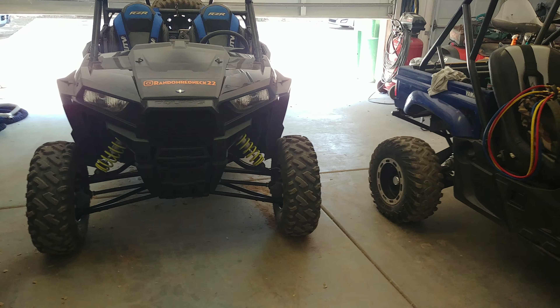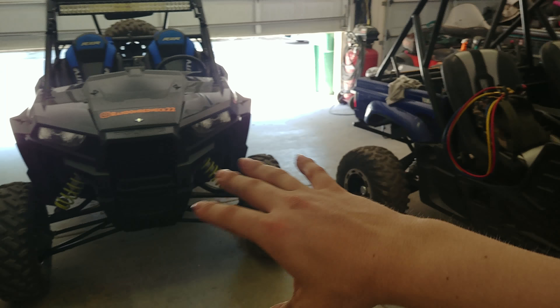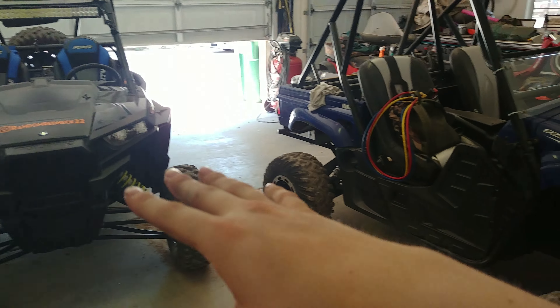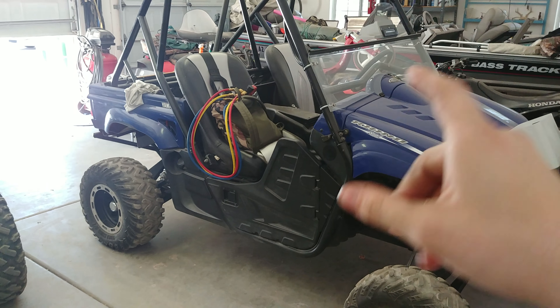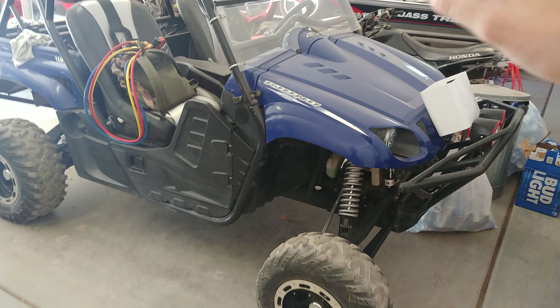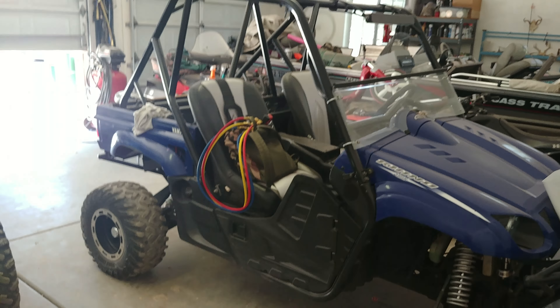This one is still under construction. We actually have this Rhino as well, so two projects. This one's more of a project; this one's brand new so it's not going to take much to get it back to goodness. This one needs a whole carburetor rebuild and it's going to take some work, but it does have long travel and everything already on it, so a lot of the big stuff is already done.